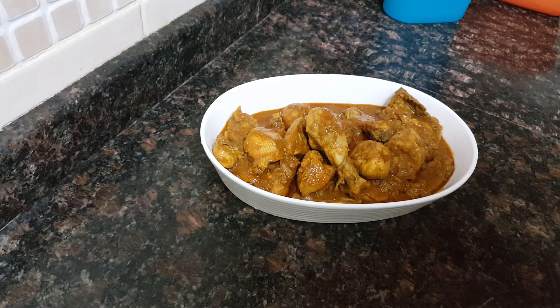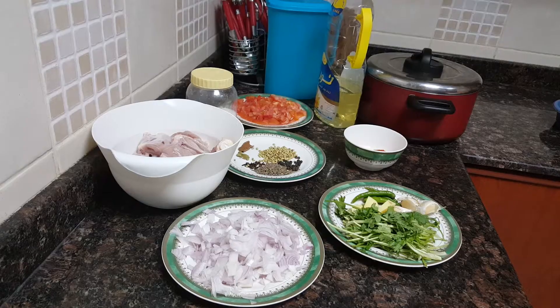Assalamualaikum everyone, welcome to Soul Sisters Kitchen. Today I'll be showing you all how to make Kokani style chicken curry. This is a very simple and easy recipe with very minimum ingredients which are available at your home. So let's start on with the recipe.